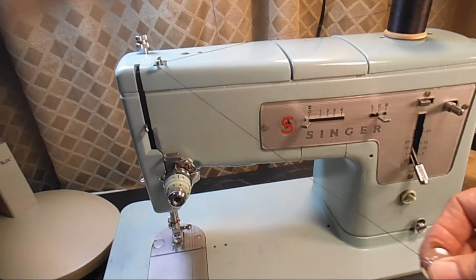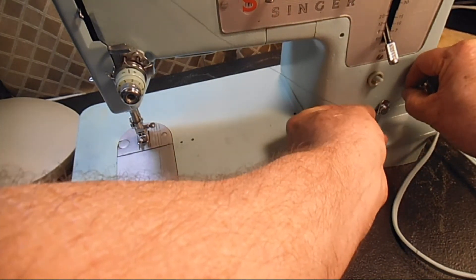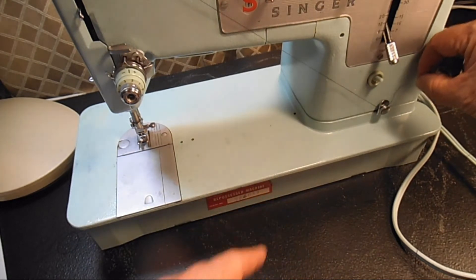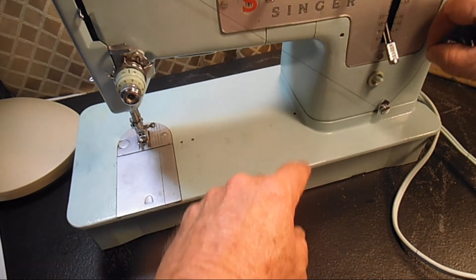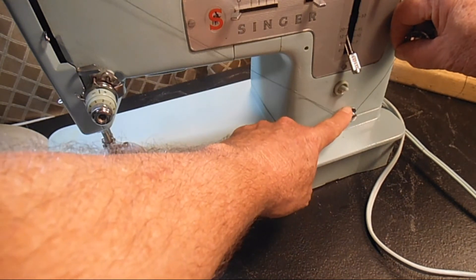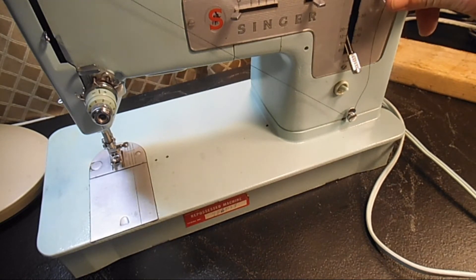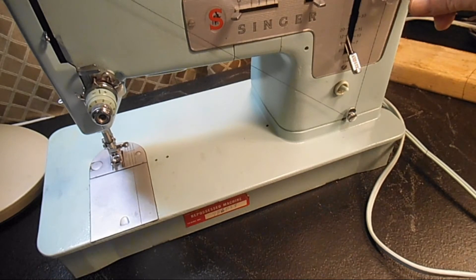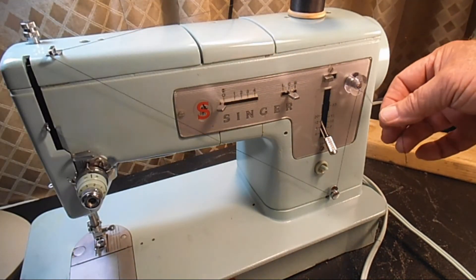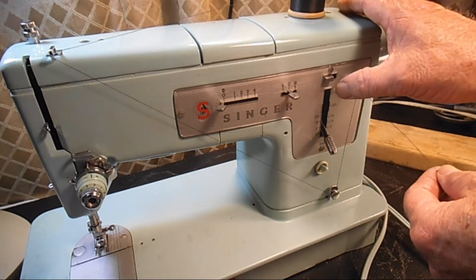I'll keep that steady, then take the thread down and put it from the underside up into the bobbin winder tension disc — that's going to create tension on the thread. The reason you want tension here is that it's very important for the winding on the bottom to be even. The smoother and more evenly this thread winds on, the better your sewing experience will be.